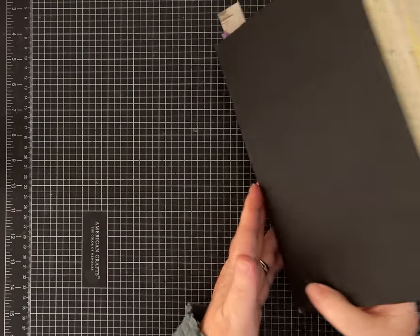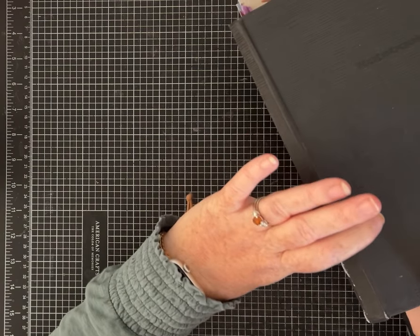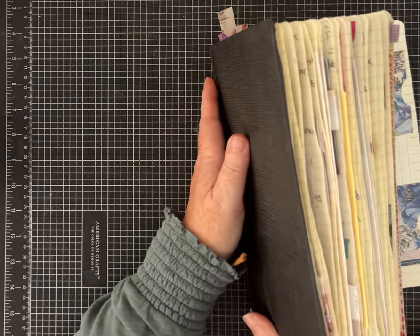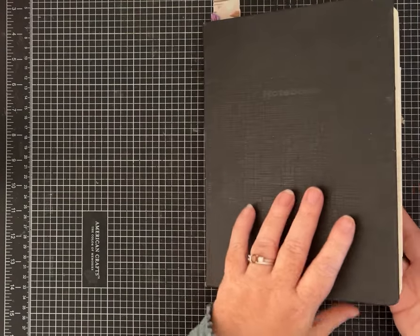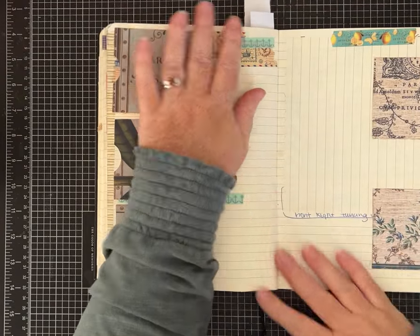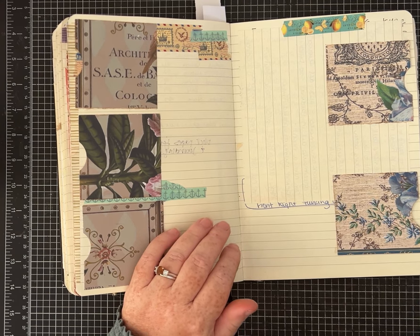I decided to use this old notebook of mine. A lot of my journals have two-inch or three-inch spines and big chunky ones, but this one has a really tiny spine so it's definitely not closing flat anymore.